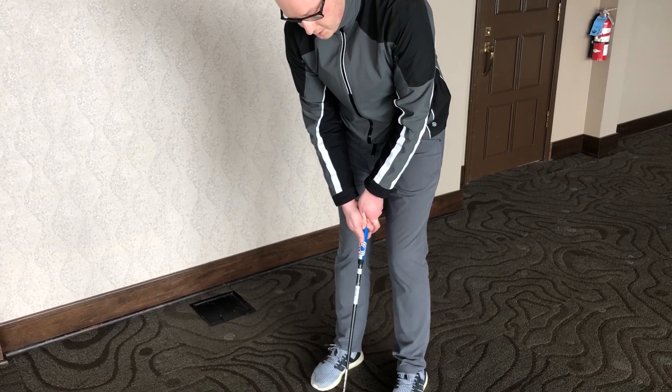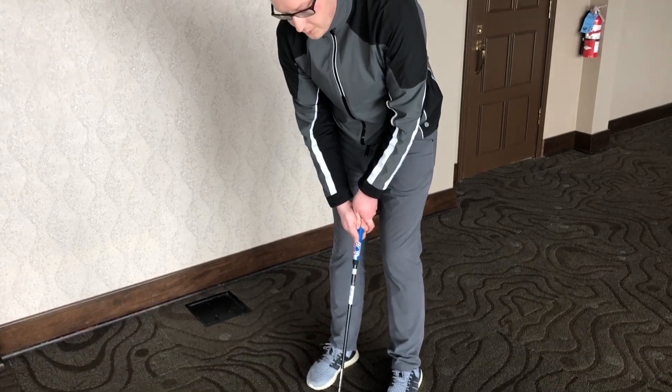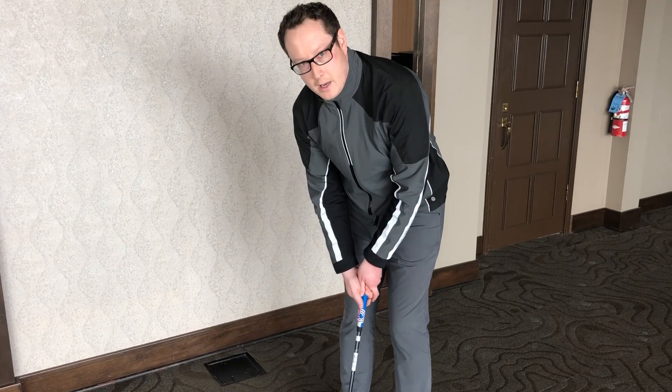From there, grip pressure. Our grip pressure should be evenly distributed throughout the middle of the grip — nothing too firm, nothing too soft, probably about a six out of ten on the scale.